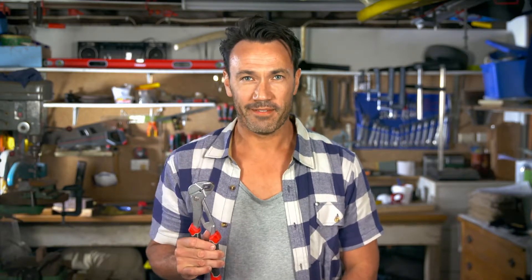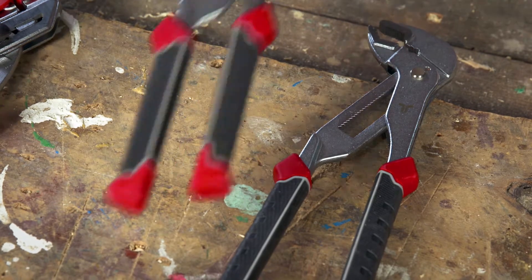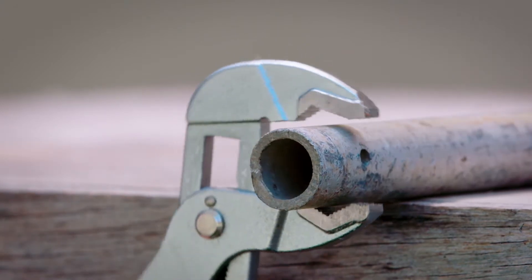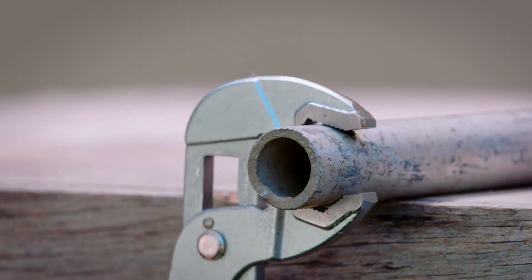These multi-grips are the all-rounder of the plier family. They can be used to grip around square, flat and hexagonal objects. They're used to perform a wide range of functions, including gripping large and small pipes, loosening large collar fittings and other items.